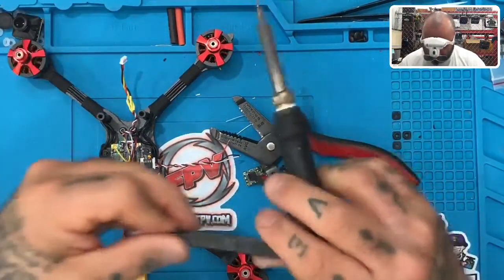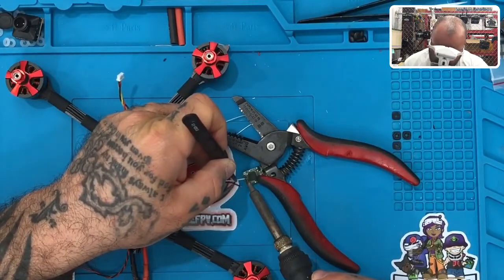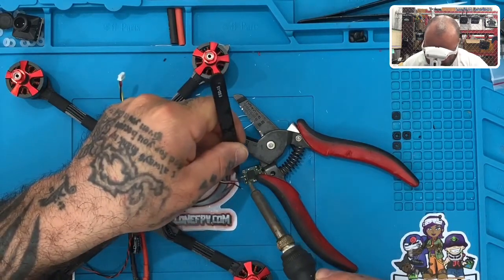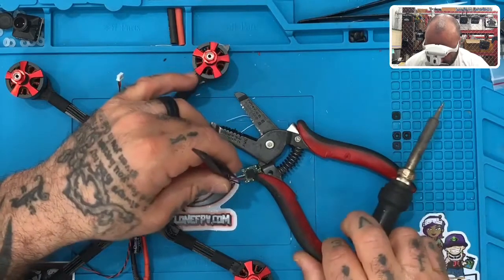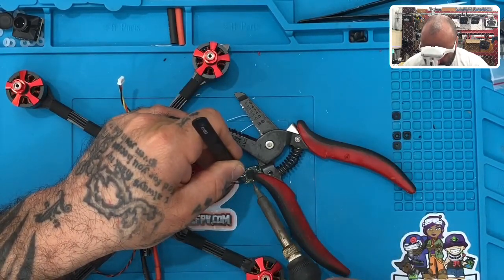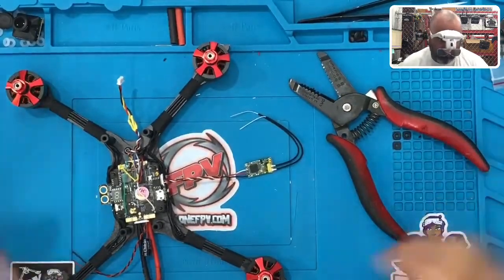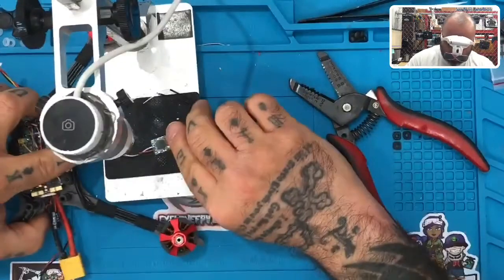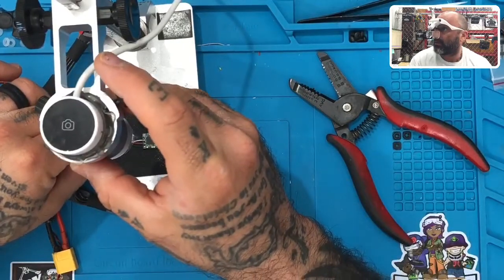We're going to go from the outside — farthest away — in, so we're not overlapping when we solder. We're going to put our S-Bus first, there we go. Then we're going to put our 5 volt second, there we go. And we'll add our ground last. Perfect.